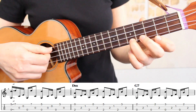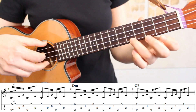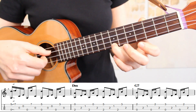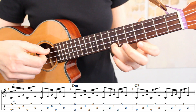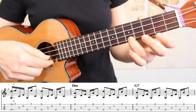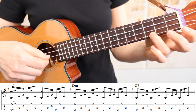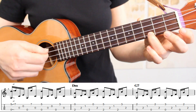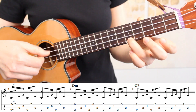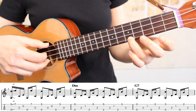In measure four, we're starting with another slide from the fifth fret up to the seventh fret. Here's what our first pattern looks like. For the second pattern, we're going to start back on the fifth fret for the first time that we play our first string, and then we'll slide our ring finger down to the third fret for the second time that we play the first string. Here's how this looks. Now if we put everything together in measure four.